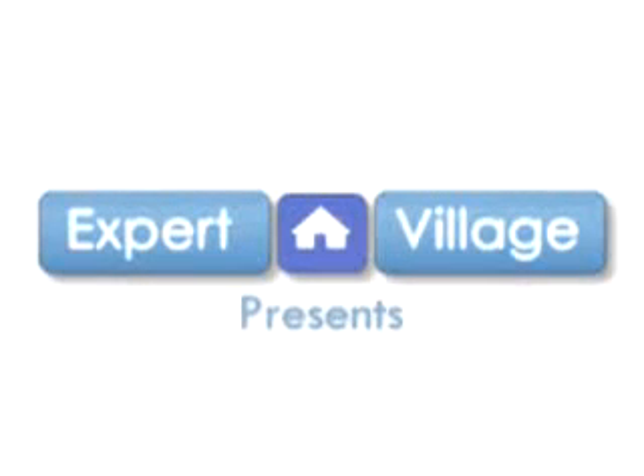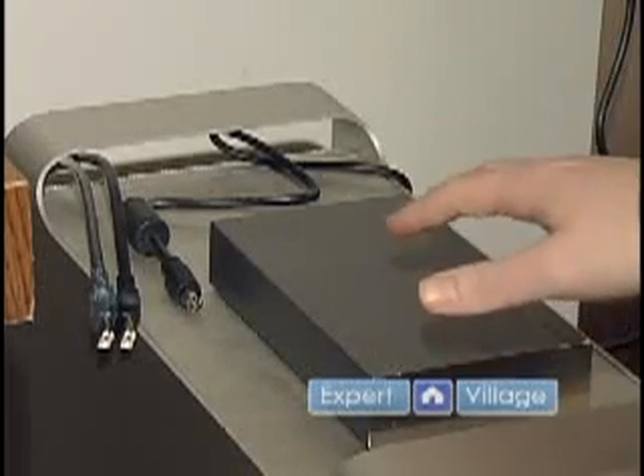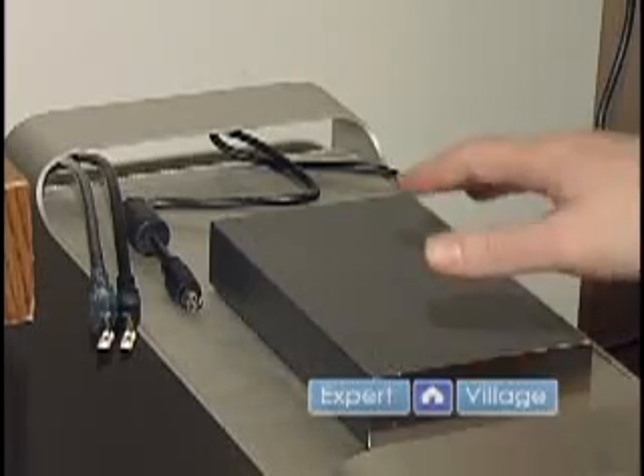Tony with expertvillage.com, and we're going to continue with our Mac segment here. I'm going to show you how to take an external device — right here is an external hard drive — and hook it up to your Macintosh. Very simple.